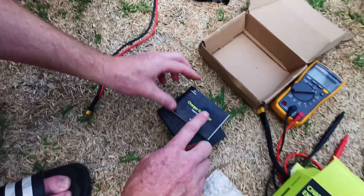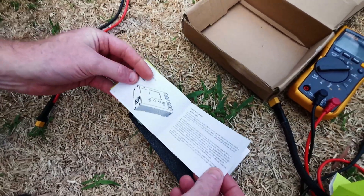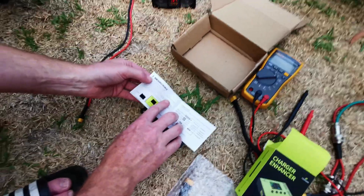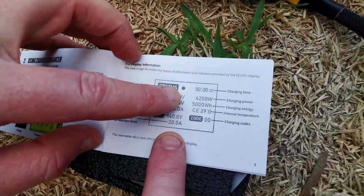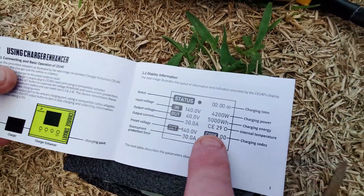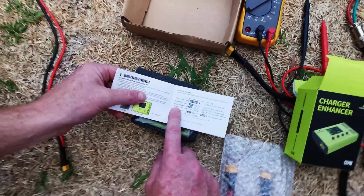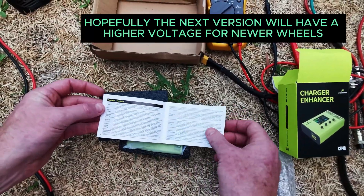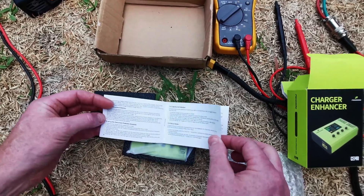Very nice packaging, by the way Bob. We've got a full color manual with everything you need to know about what the enhancer does — it's not a charger, it's a smart charger enhancer. It's got compatibility, all the status, the input voltage, over-current protection, the charging time, charging power, the watts, and the internal temperature of the unit itself. We've got charging codes. This unit does 30 volts to 140 at 30 amps, so that's a great sort of coverage. The manual has all the description of what you need to know about the unit, the thresholds for the output.